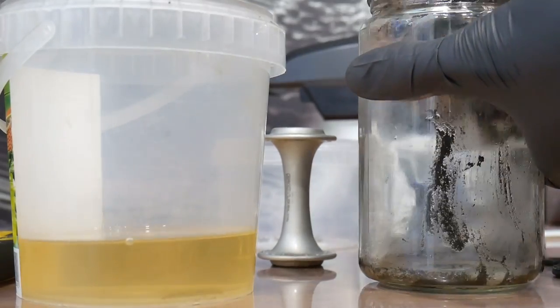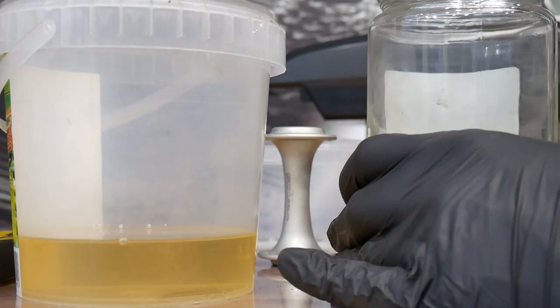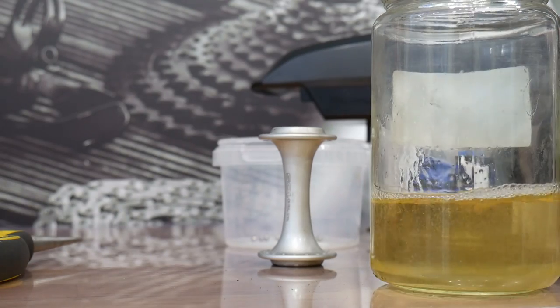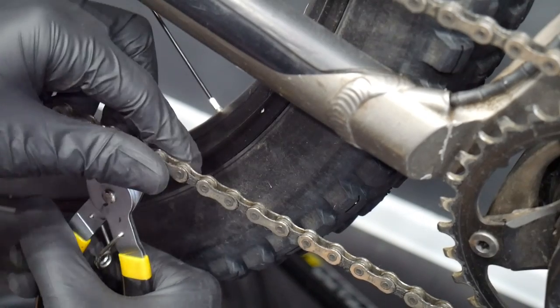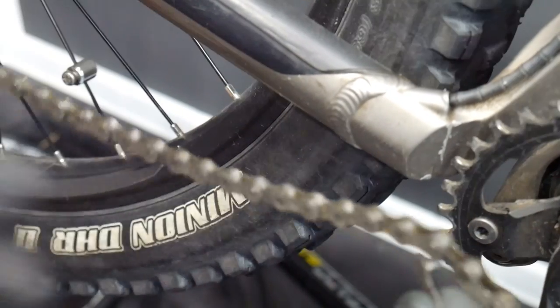Our five hacks are about neodymium magnets — very strong, very helpful in bike servicing. The first two are all about shaking your chain and bearing balls. The first hack will speed up your work, and the second one will extend the life of your chain.